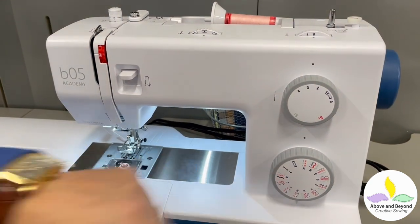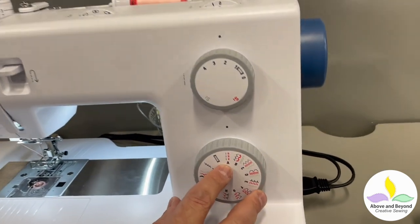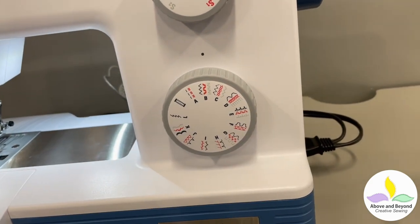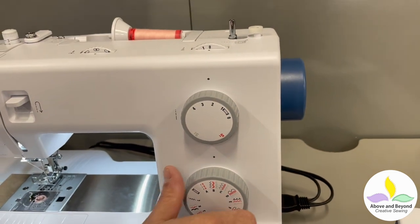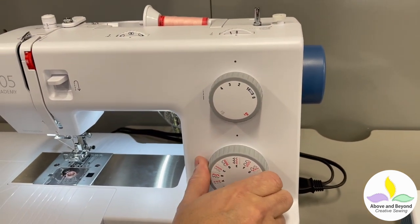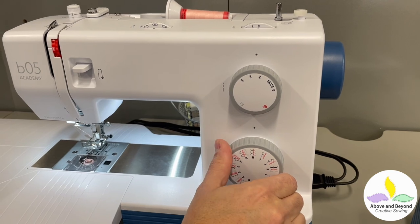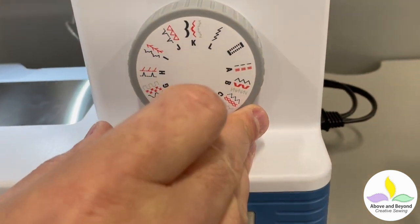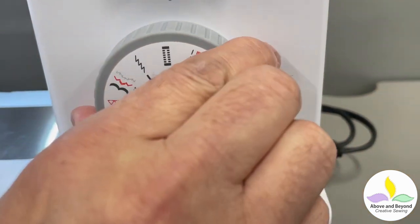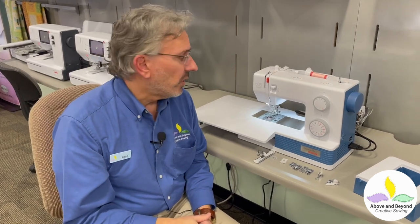Your stitch selector dial right down here is where you pick the stitch you're doing. For example, if you were doing a straight stitch, you would have it set to the A position. For zigzag, you would have it set to B and adjust your zigzag width right up here. You've got all your other stitches here including your over-edge stitching, your stretch blind stitching, your blind hem, your appliqué stitches — everything is built right in. It's even got some satin stitches, stretchy stitches, and buttonhole of course. So you've got a really good selection of stitches in such a simple machine — it really runs the gamut and you can do an awful lot with this machine.